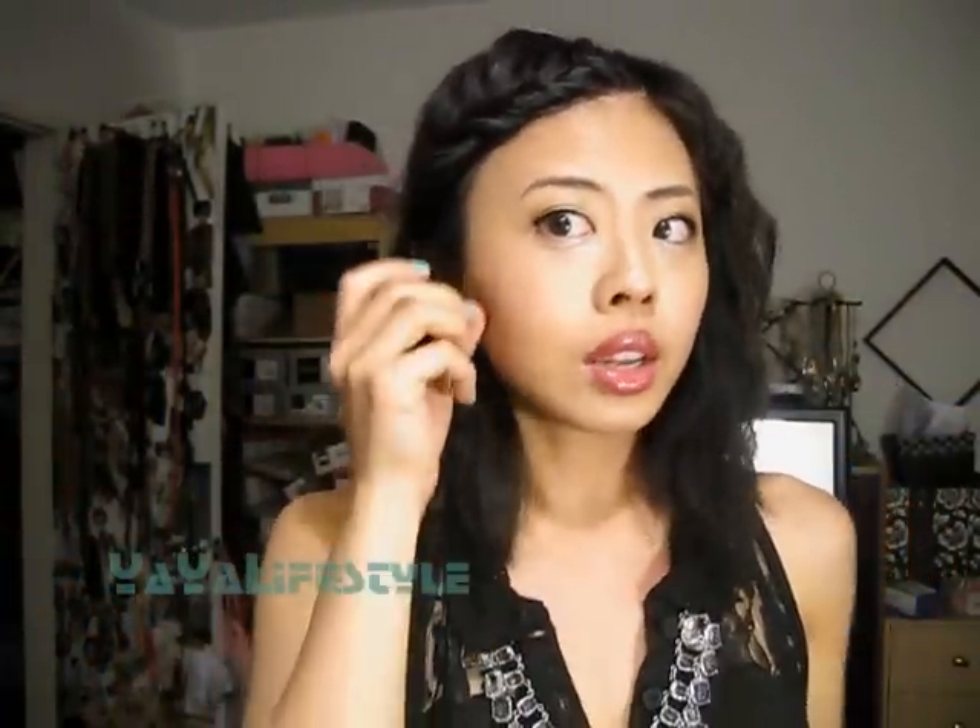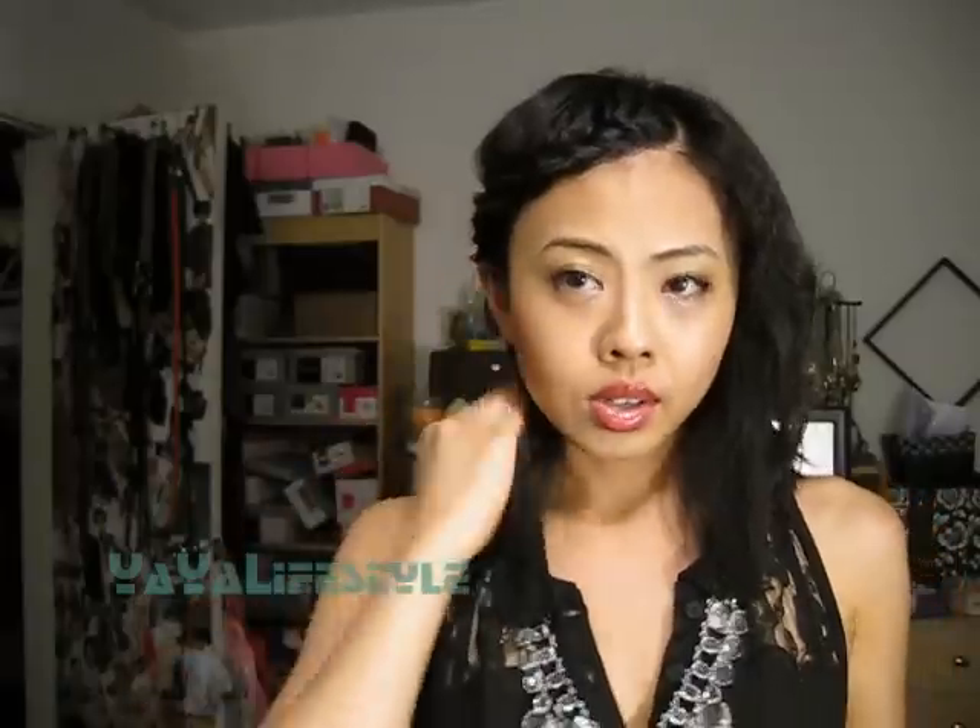You can just wear this hairstyle like this if you want to, because it looks kind of cute. It's just kind of like an asymmetrical braid.